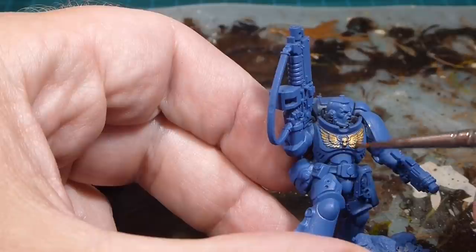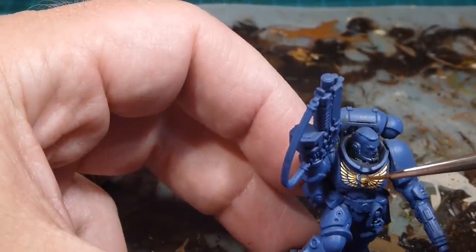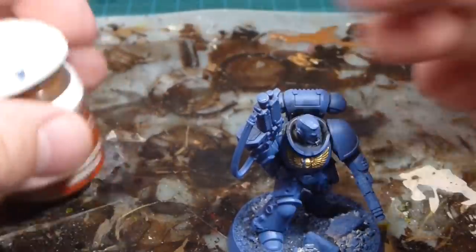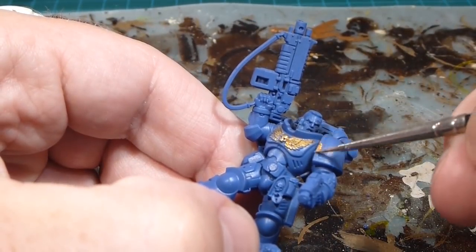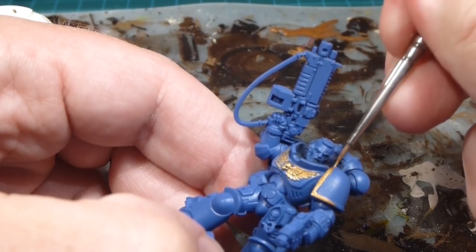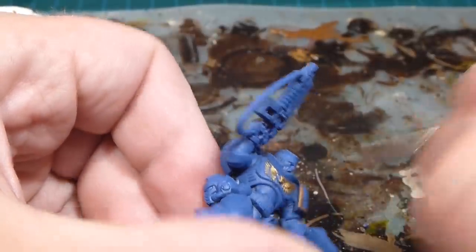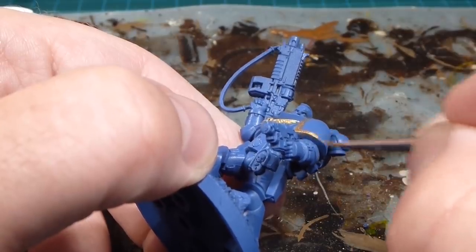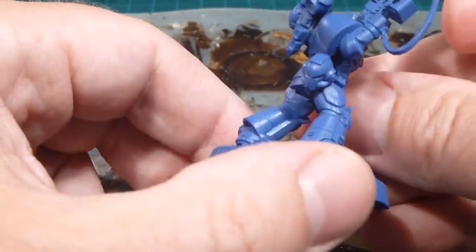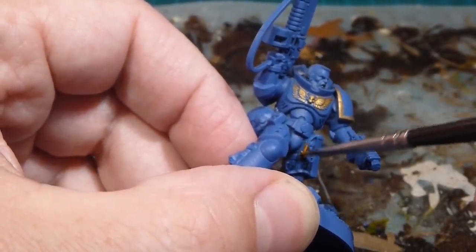This Retributor Armor gold is such a nice bright gold, and we'll use Fulgurite Copper to pick up the details — it looks fantastic. I'll work on the eagle chest piece and around the shoulder pads. Some people paint the gold first and then fill in with Macragge Blue, which is also fine — I just had the spray so I used it. I'll work my way around the outside, inside, and underneath all the shoulder pads.